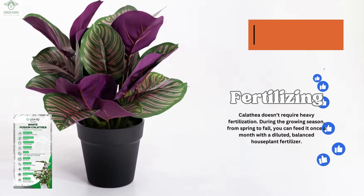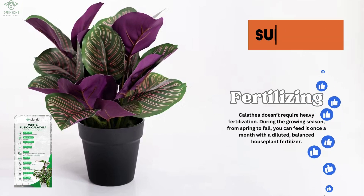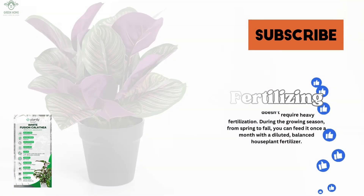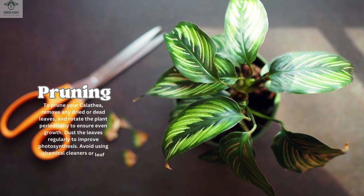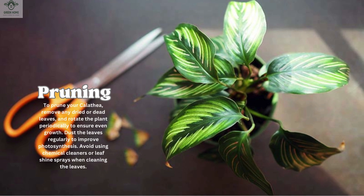Fertilizing Calathea doesn't require heavy fertilization. During the growing season, from spring to fall, you can feed it once a month with a diluted, balanced houseplant fertilizer. To prune your Calathea, remove any dried or dead leaves and rotate the plant periodically to ensure even growth. Dust the leaves regularly to improve photosynthesis, and avoid using chemical cleaners or leaf shine sprays when cleaning the leaves.